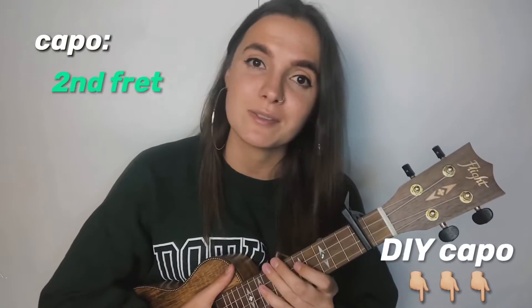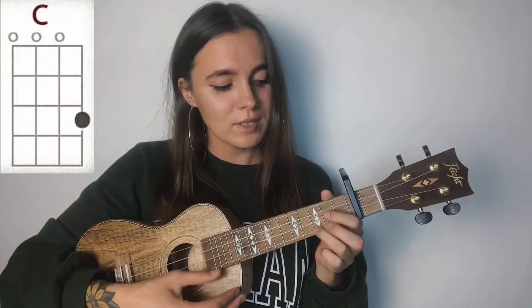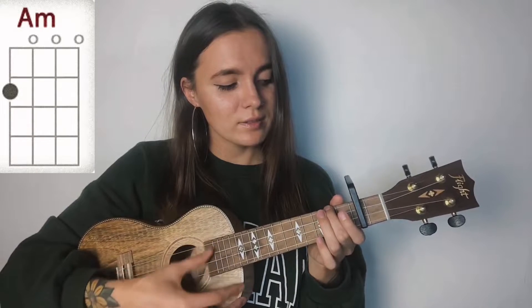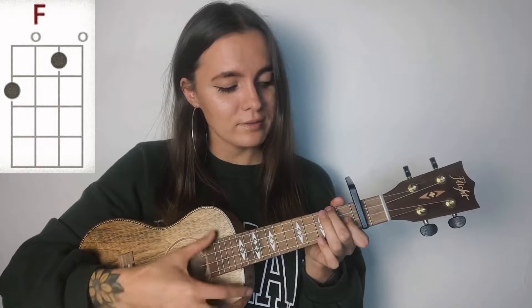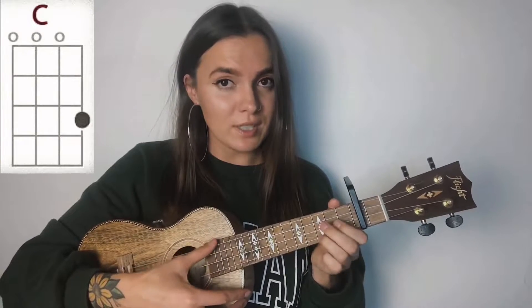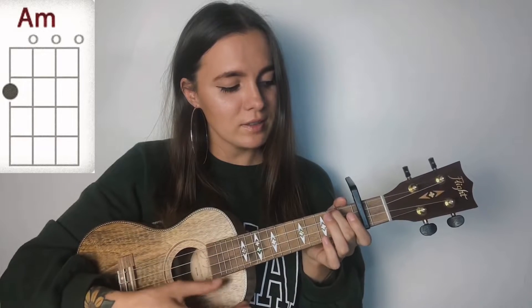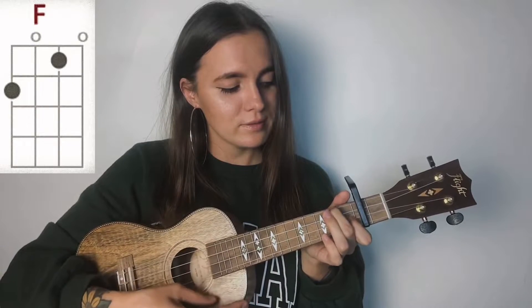For this song you guys, you will need a capo on the second fret, and as always I'm gonna leave the link in the description on how to make a capo at home by yourself. For this song you will need just four chords: C, G, A minor, and F. So one more time: C, G, A minor, and F.